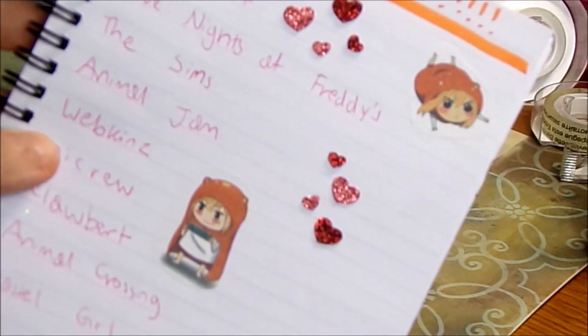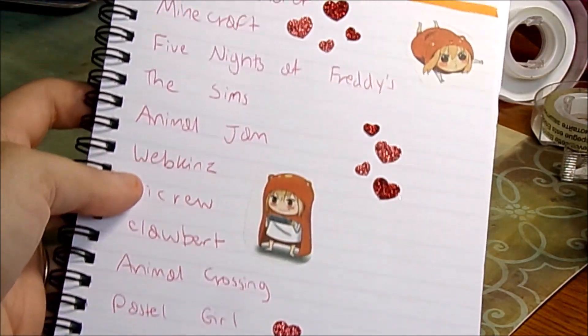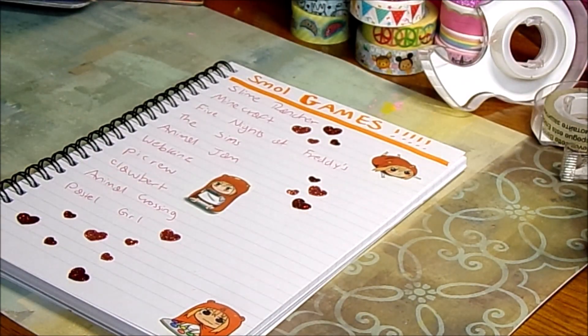Here is the finished page. Super simple but super cute, and I really like it a lot.